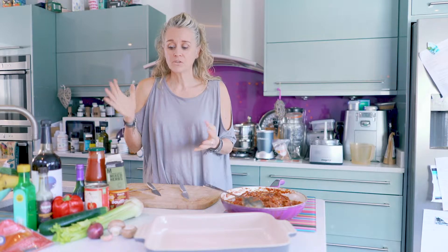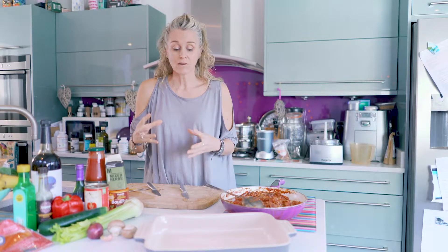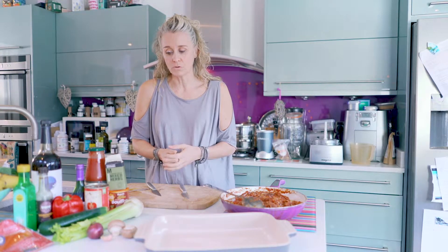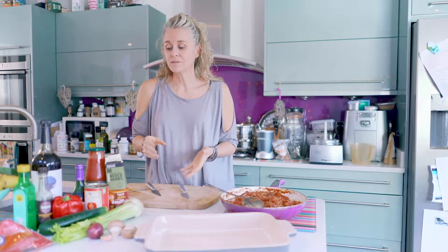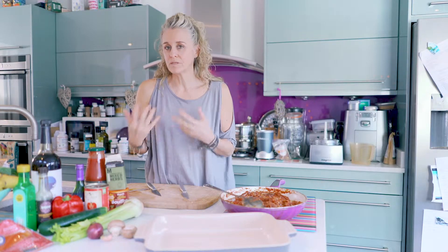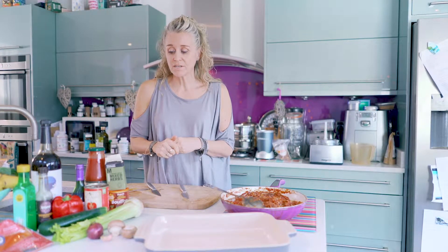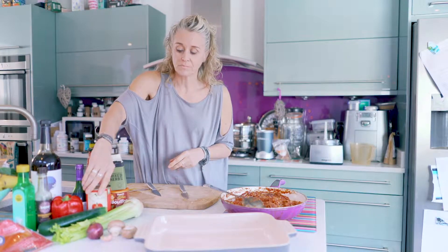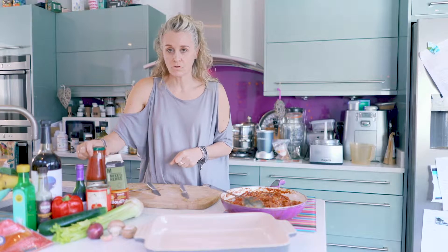We start with a sofrito — just chopped onions and chopped garlic. I used a huge red onion in this case and three cloves of garlic which I grated, and I just cooked that off in the pan first of all with a little bit of olive oil. Then when that had gone translucent, I added my mushrooms, my peppers, my celery — and not my courgette just yet because that cooks very easily — so I added everything else and cooked that off, then began to add the body of the sauce.